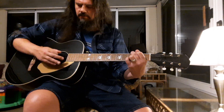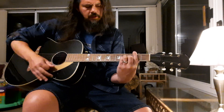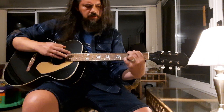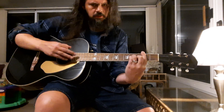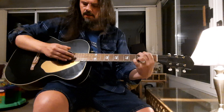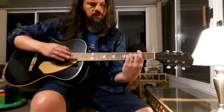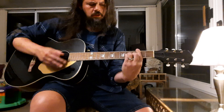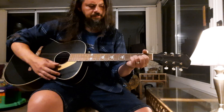We'll go through this real slow. We're going to start on a G, hit the bass note, then E minor, then B minor. All right, at regular speed that should look like this.